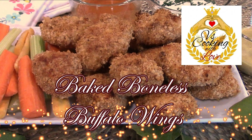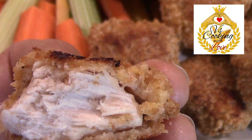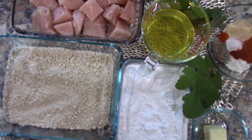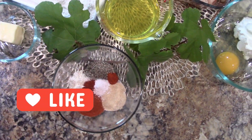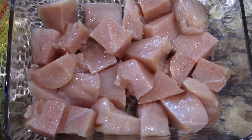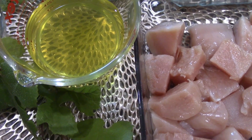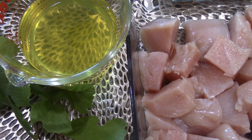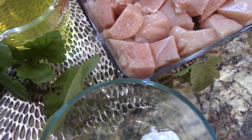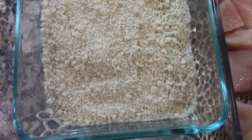Baked boneless buffalo wings — you can serve them so many different ways. They are so juicy on the inside and so crispy on the outside. Welcome to the Cooking with Love channel! This recipe actually has a little secret ingredient. What you're looking at is chicken that is baked in the oven, and it comes out just like from the fryer — and this is not oil, they are not fried.